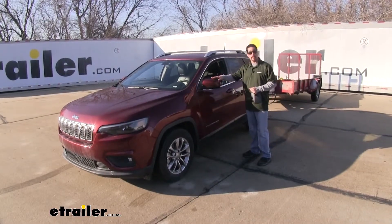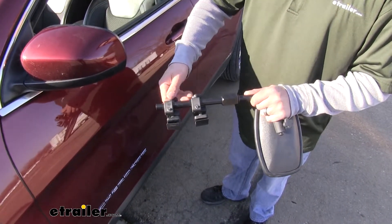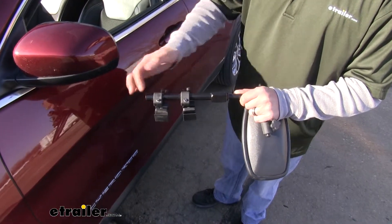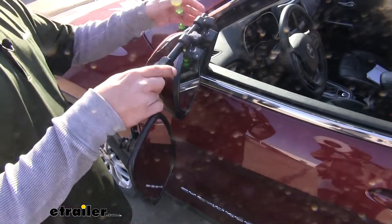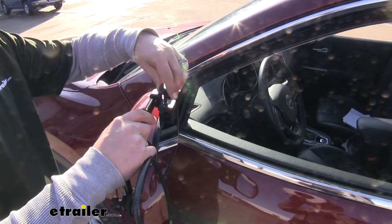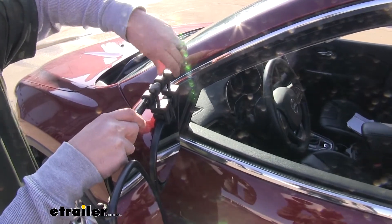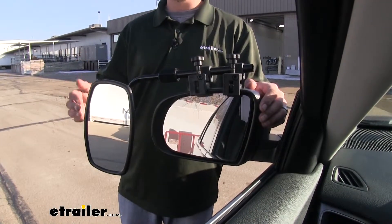To begin our installation, we're going to start by putting our mirror on the driver's side. Loosen up the two turn knobs — you don't have to loosen them all the way out, but make sure there's a gap between the little sleeve and the rubber piece. That sleeve is going to slide in between the mirror housing and the mirror glass itself. Slide that thin piece right in between the glass, making sure those pads are resting on top of the mirror, then simply turn the knobs until it's nice and snug. Then all we have left to do is adjust our mirror so we can clearly see our trailer and we're ready to hit the road.